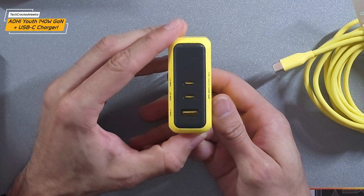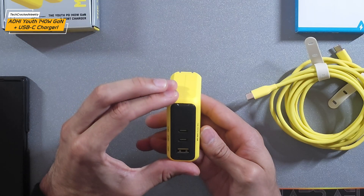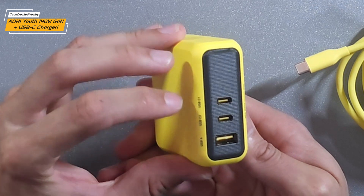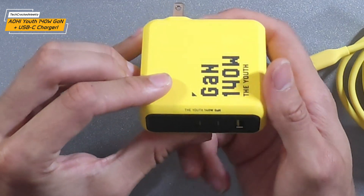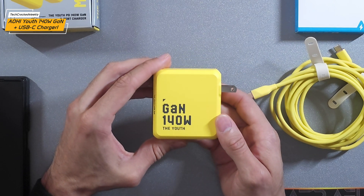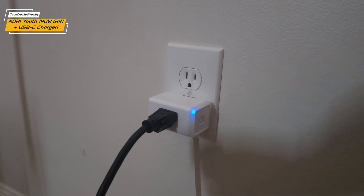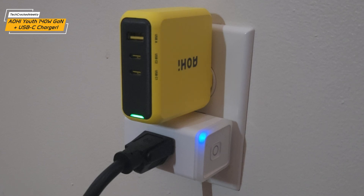Moving to the front face, the USB ports are housed inside a black textured area, and on top of that there's an LED indicator that's hard to see right now. The ports are conveniently labeled on the side: USB-C1, USB-C2, and USB-A. On the other side you have the charger specs — Youth 140W GAN — and that virtual font again, with 'Youth' underneath. The other side just has the brand: AOHI. I tried this on a wall and found it didn't interfere with other plugs as long as they were compact.